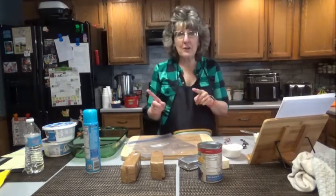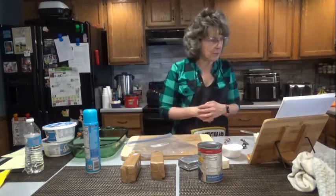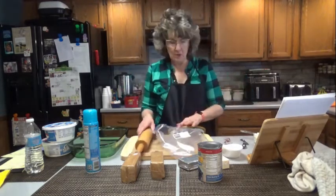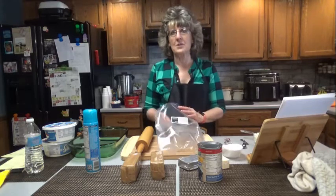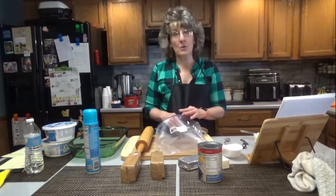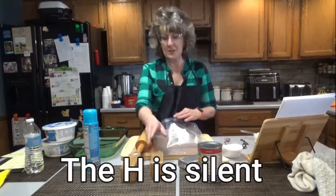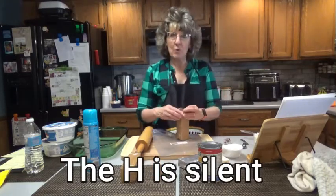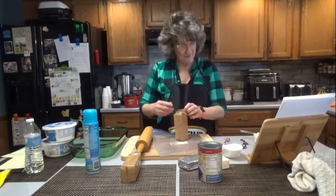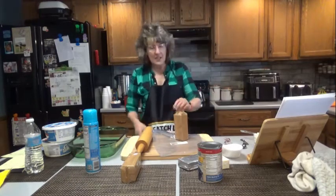First, we're going to make the crust. Preheat your oven to 350. Is it pronounced 'gray-ham' crackers or 'graham' crackers? Is the H silent? I usually say graham crackers. Anyway, I just tend to ramble — sorry about that.